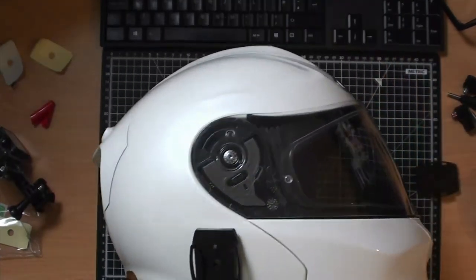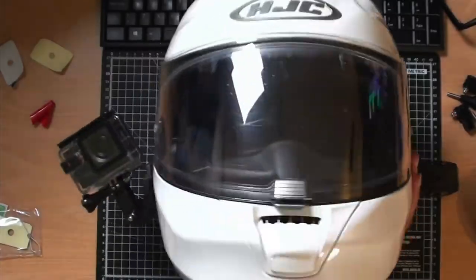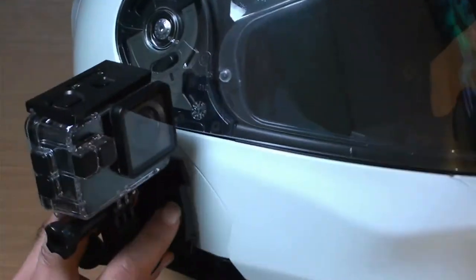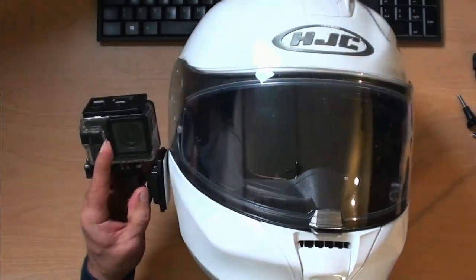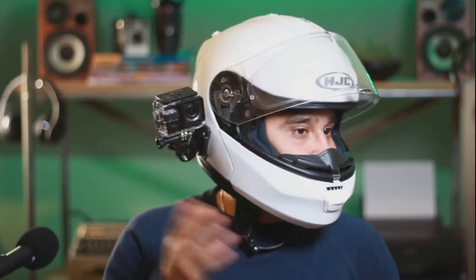Here's the first mounting option — nice and easy. I've mounted the base horizontally and I'm only using two action camera mounting clips. This is how it looks. There is less movement with this one, so you can't adjust it as much as the second option, but it's simpler.